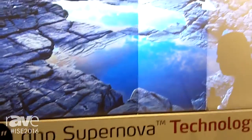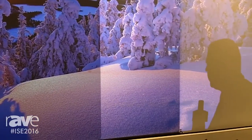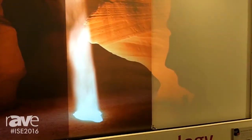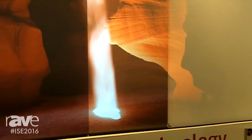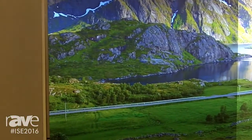What we show here is the Supernova Black Stripe technology — the technology that absorbs ambient light coming from above. By doing that, we preserve very high image contrast and image quality even though we have light in the room.